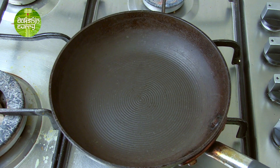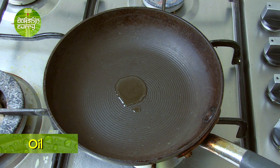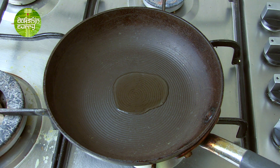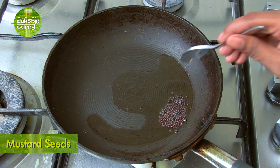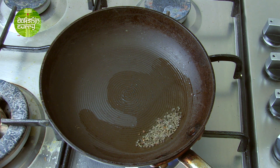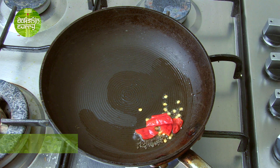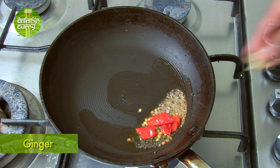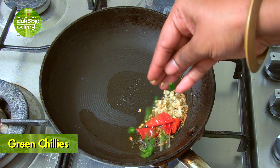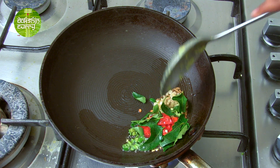Let's switch to our kadai. I am going to add some oil — around 2 to 3 teaspoons. Once this heats up, we will add our mustard seeds. Now that our mustard seeds are crackling, let's add some dried red chilli, a little bit of cumin seeds, ginger, green chilli, and last but not the least, some crushed curry leaves. Give this a mix.